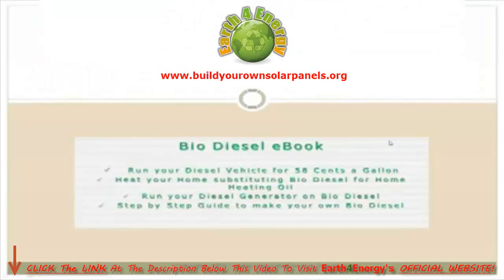Next up is the biodiesel eBook. This is a book that teaches you how to make your own biodiesel fuel. The benefits are that you can run a diesel vehicle for around 58 cents a gallon, and you can substitute your home heating oil with biodiesel — again, making great cost savings.